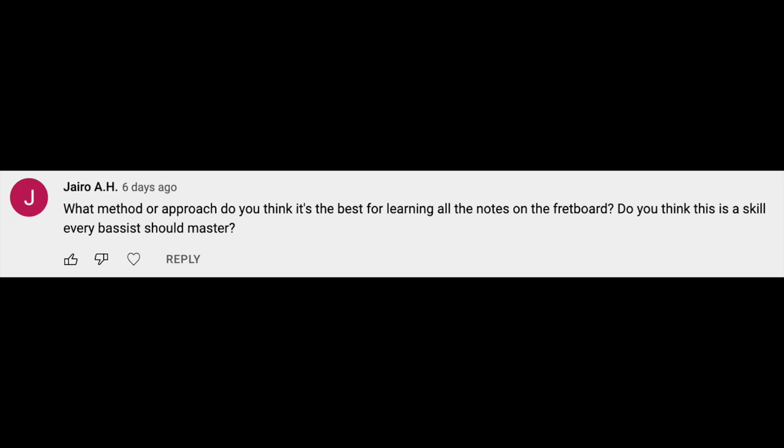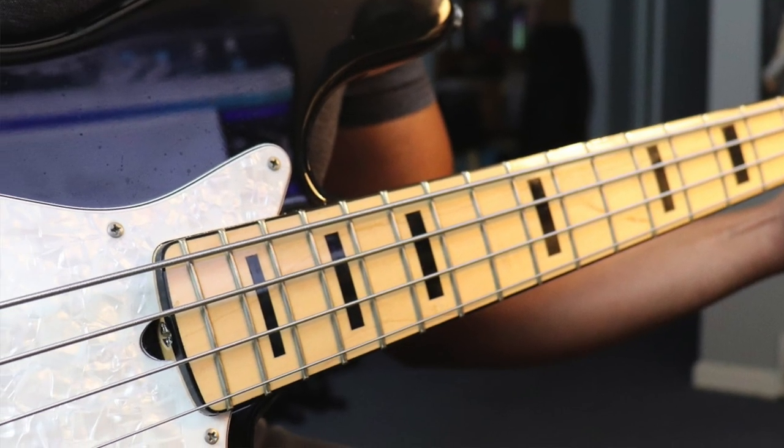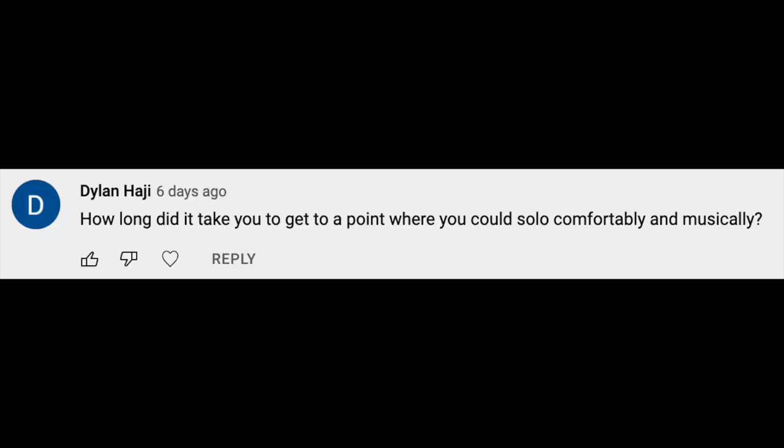What method or approach do you think is best for learning all the notes on the fretboard? Do you think this is a skill every bassist should master? Definitely — you should know your instrument; it helps in any kind of music that you play. The first place I start is with the dots. I teach my students that those dots are like the white keys on a piano. Most of the notes — save for two or three — are natural notes: G, C, D, E, A. Think about the dots, negotiate the dots, play around the dots. Those are your white keys — that's a good place to start.